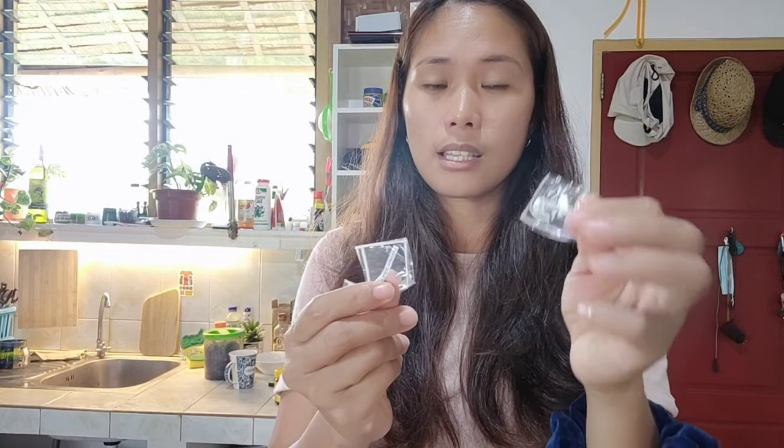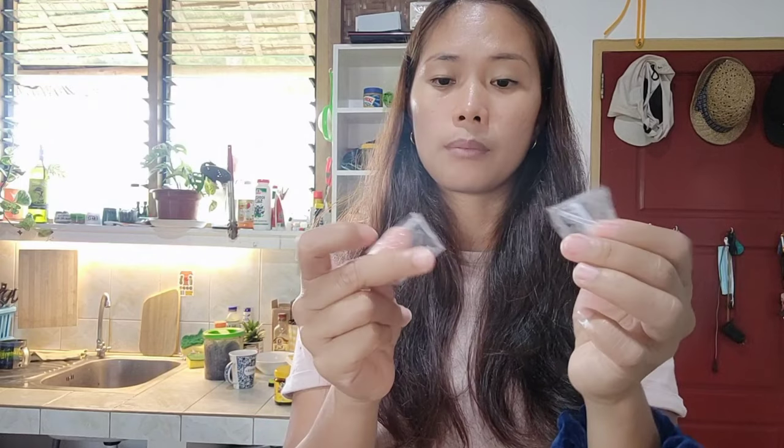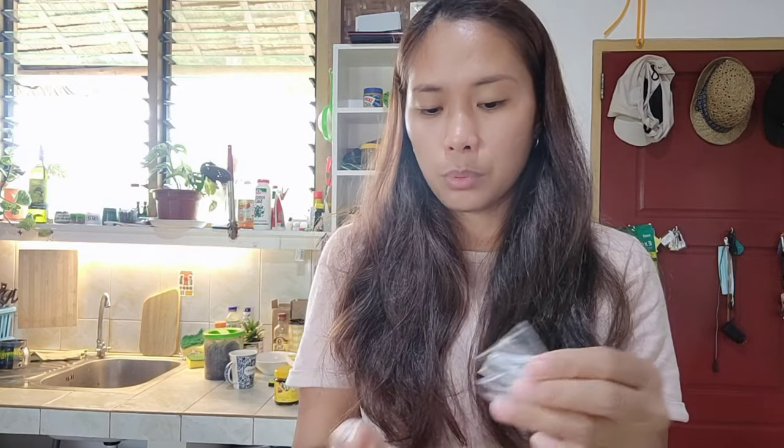Hi guys, welcome back to my channel, it's me Leah. In today's vlog I am going to share with you how I am going to plant my mushroom. This is my very first time to grow a mushroom. I bought the seeds online through Lazada — when I purchased this one there's only about six seeds in each bag, so I bought only five.